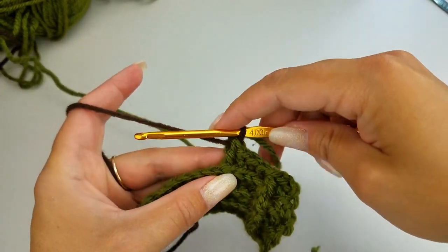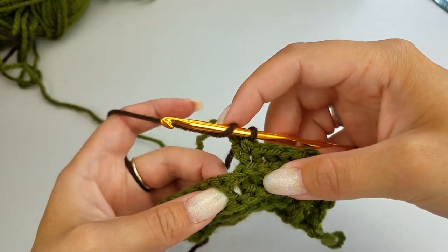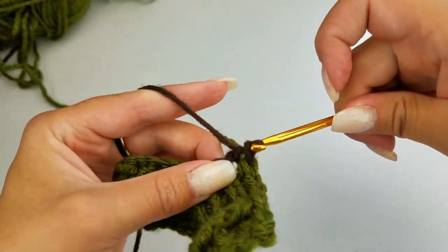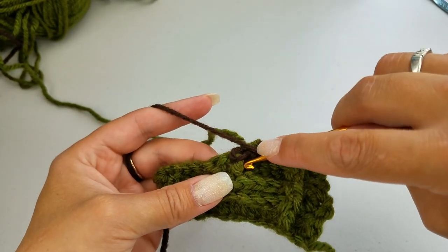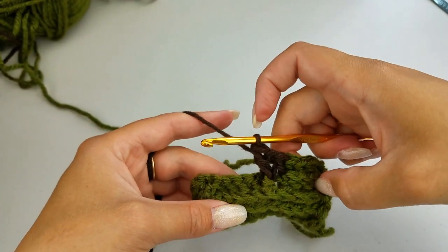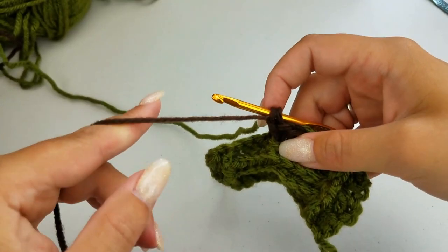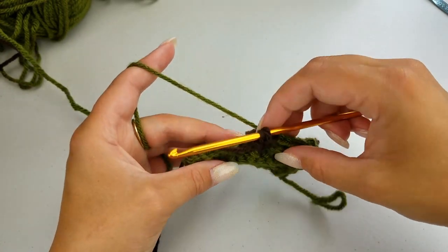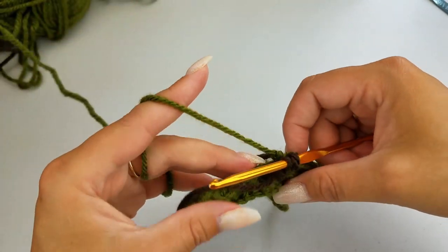We're going to start our football. Into this fifth stitch, instead of doing another back post double crochet, we're going to do a front post double crochet. Then chain one, and do another front post double crochet right around this same stitch — you want to do an increase here. Instead of finishing this off, keep the last two loops on your hook. Now we're going to switch back to our green — because this is just two stitches, I'm going to carry this over, but I'll show you how to work it into the back of our work later.